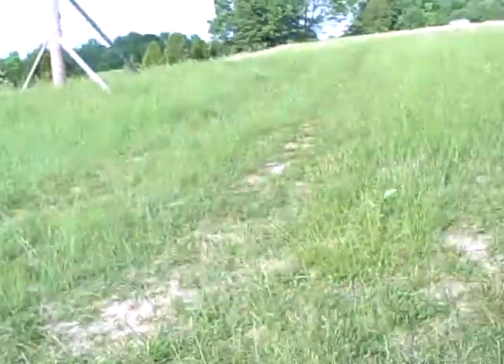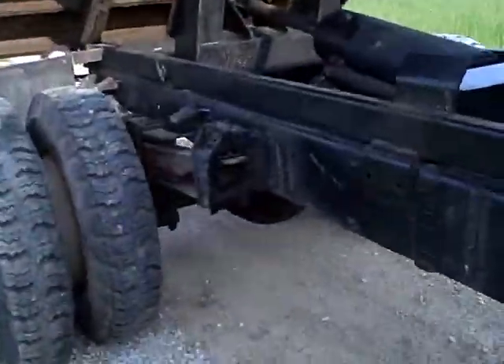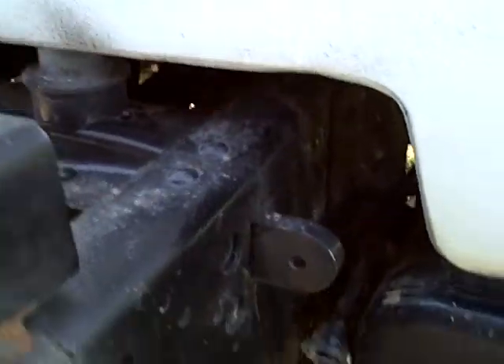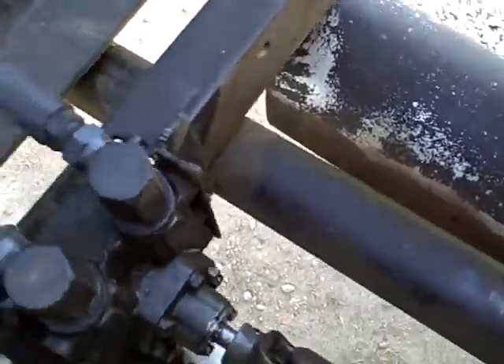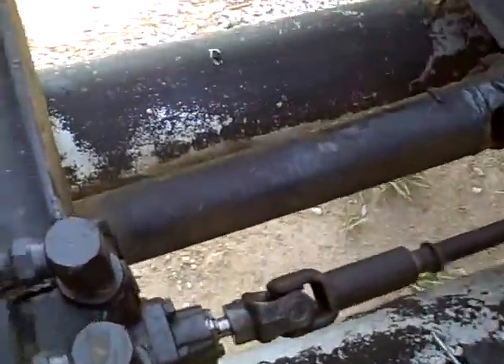That's what it looks like underneath the truck. We do have a good PTO pump on this thing — it raises fine. We put about 10 tons on the truck and it raised no problem. Here's what the transmission looks like underneath. For its age, it doesn't drip or leak very much. The PTO does leak a teeny bit when you're lifting, but not bad when you run up and down the road.